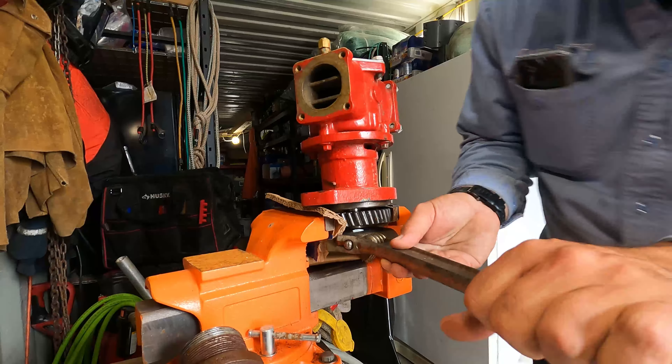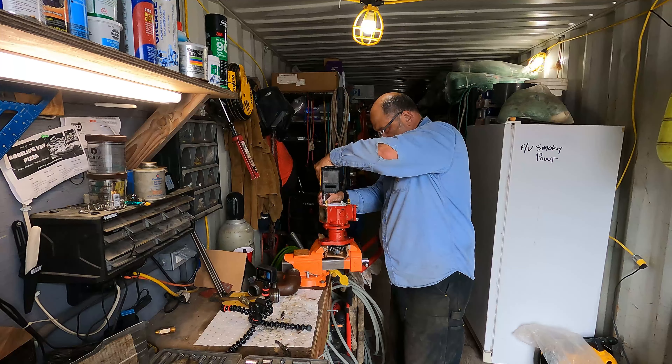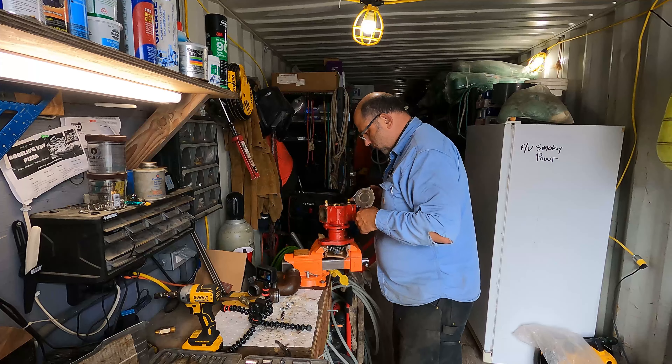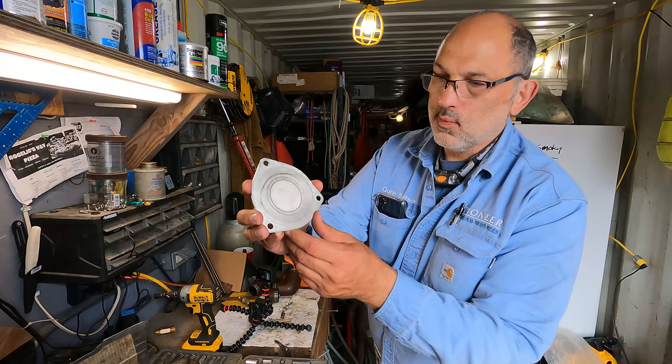To get this gear off, you have to take this nut off. On this particular pump it's an inch and three-sixteenths, which of course I don't have, so I'm going to use this. I already loosened it up. 13 millimeter.